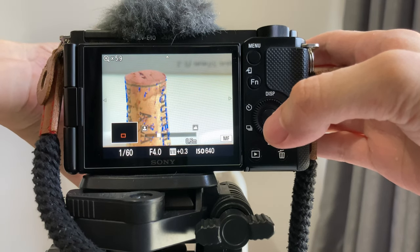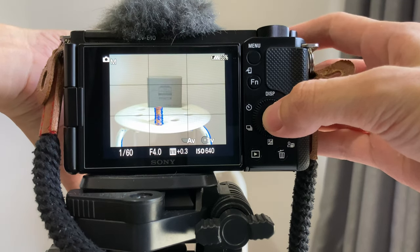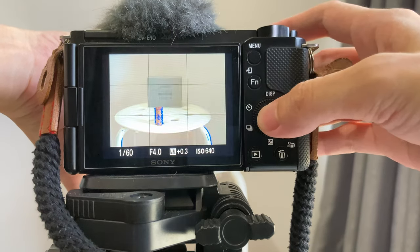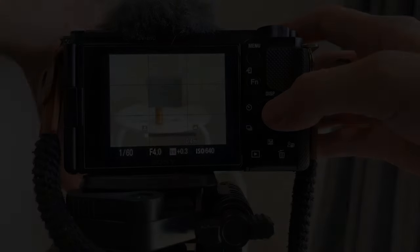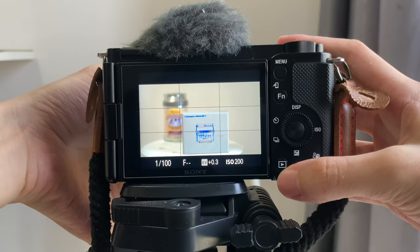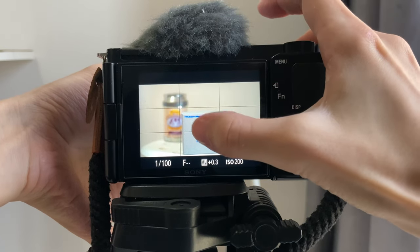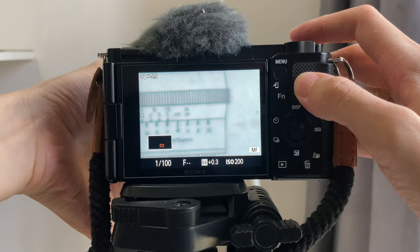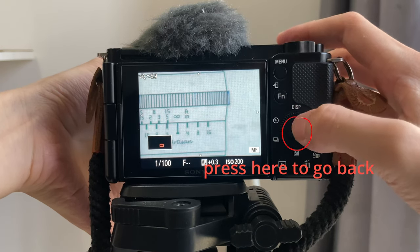This allows me to make sure the area is what I want to be in focus — this is especially helpful when the depth of field is very shallow. One thing you should pay attention to is that obviously when you are magnifying the frame, you can't see the entire picture. So make sure you have already set your ideal composition, then double-touch the screen to magnify. If you want to go back to full screen, just press the button in the center.